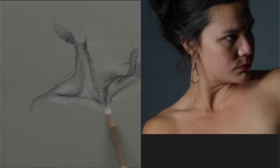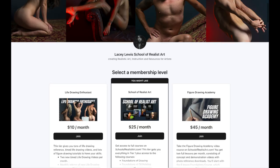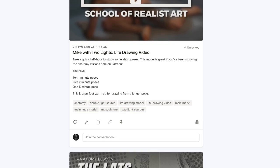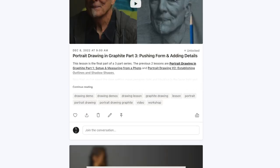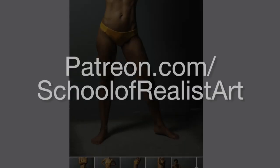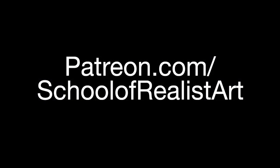Let's do some sketching. This video features highlights from a full drawing lesson, which can be found at patreon.com/schoolofrealistart. There you will find extended lessons, multiple examples, reference photos, and other tutorials. Check out patreon.com/schoolofrealistart.